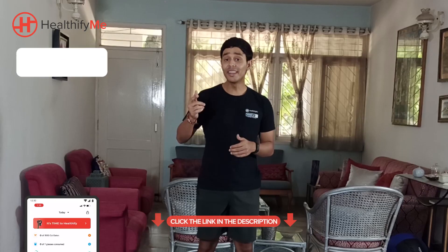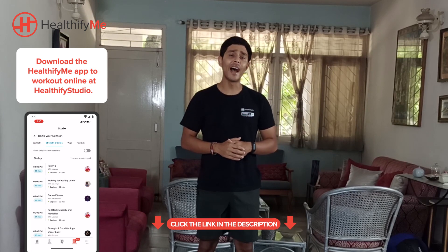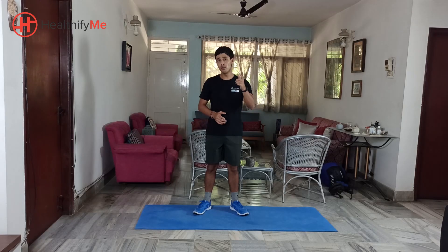Before we move any further, let me tell you that HealthifyMe has just begun creating new content and we are going to be uploading this content in the weeks to come. HealthifyMe is going to be the perfect companion to your perfect health, whether it's fat loss, muscle gain or dealing with medical conditions such as hyperthyroidism and blood pressure. If you've not already subscribed, make sure you subscribe and hit the bell icon so you don't miss another notification.